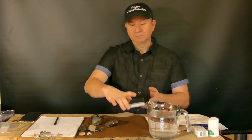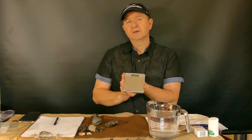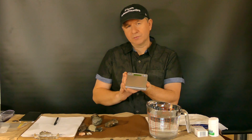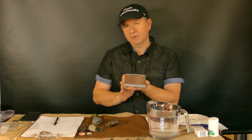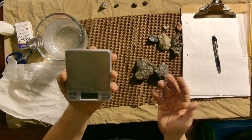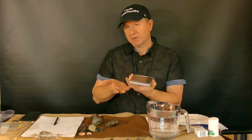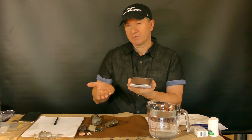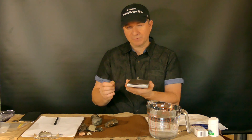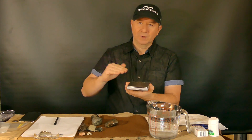First off, you're going to need a scale. The scale that I use is a $20 scale that I got off Amazon. It's got a 2,000 gram capacity but it also goes down to milligrams, so you can get the precise measurement you need for your calculation. Milligrams are really handy when you want to do a specific gravity and get pretty specific to its actual number so that you can match it up on the chart.